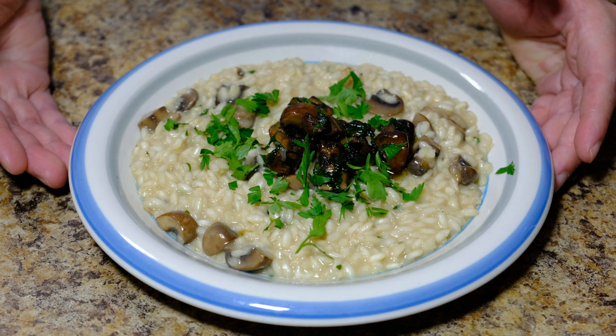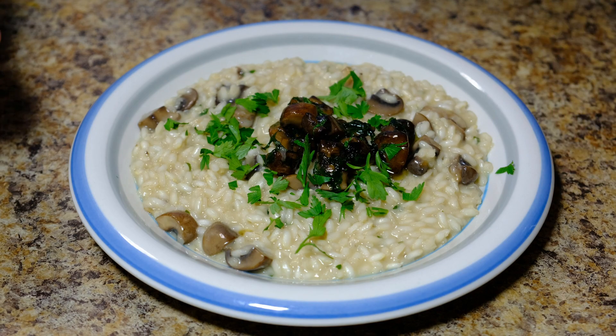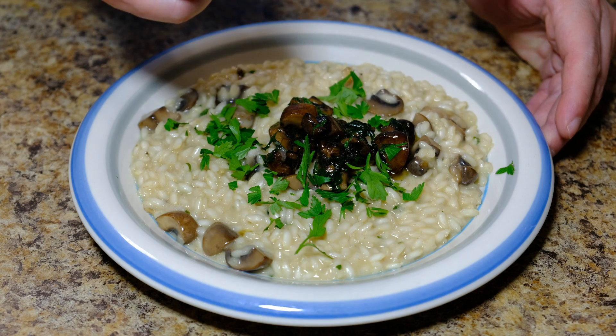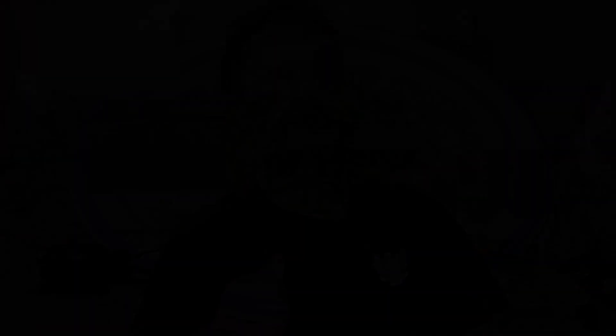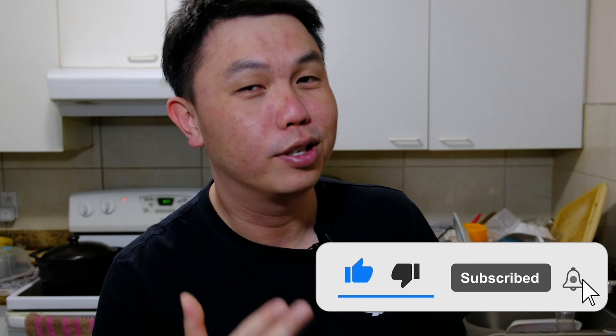It's really easy to make — yes, it is time consuming and you have to be patient, but the final result is really, really worth it. Give it a try! That's it for today's video. If you liked this video, please give us a like, comment, share, and don't forget to subscribe — it costs you nothing but it really helps us. Thanks for watching and I'll see you in the next video.